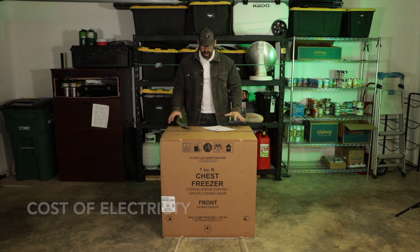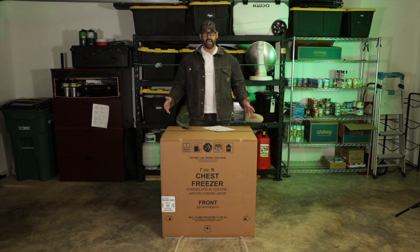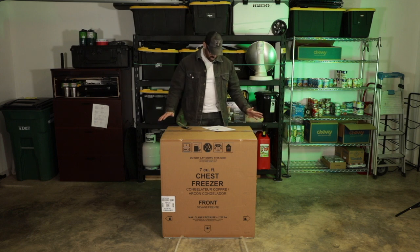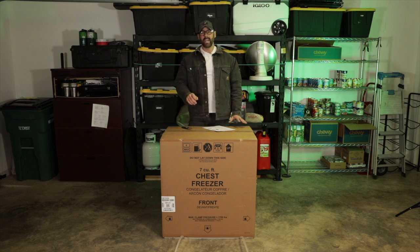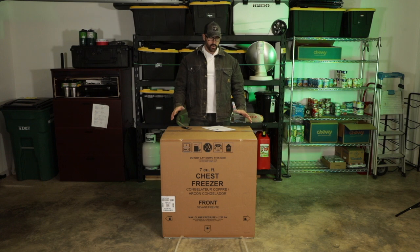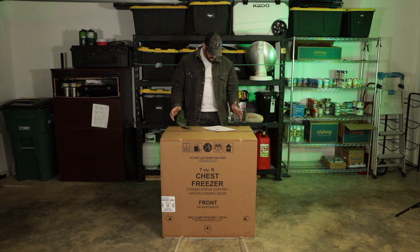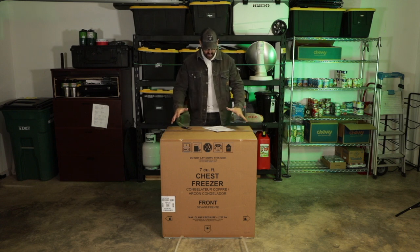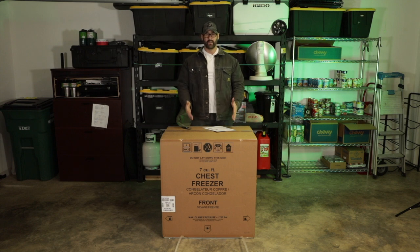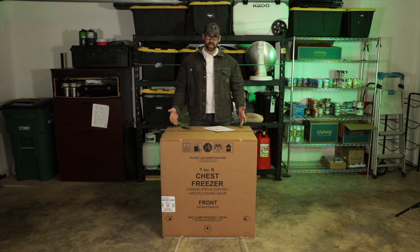The third thing is power efficiency. Most current freezers and refrigerators are very power efficient. This one said it costs about $18 a year to run — that's pennies on the dollar. Another thing to think about is the location relative to noise. Some of these do make a little bit of a hum, so if you're putting it close to where you might be sleeping, working, or studying, think about the noise factor. Also make sure it has adequate baskets so you're not losing food at the bottom — it's easy to fill these things up and forget what's there, wasting hundreds of dollars.